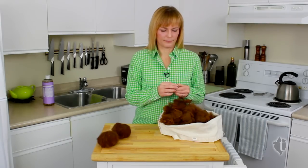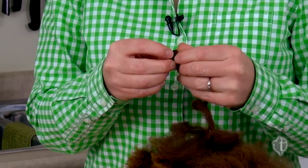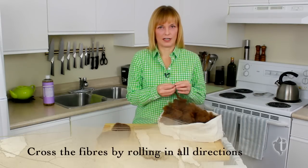You want to start the whole process by making just a tiny little pea of a ball — that's going to be the bottom of a much larger ball as we get going. It's important to make sure that you cross the fibers; crossing the fibers is what makes the wool felt.